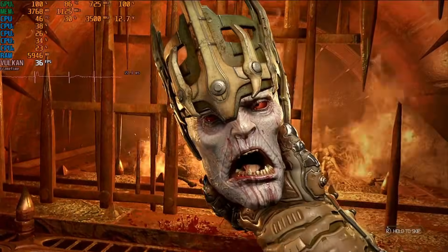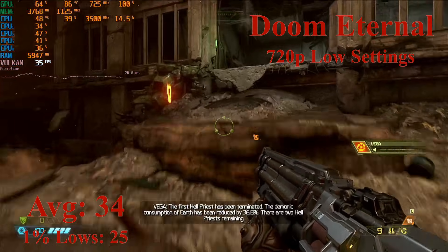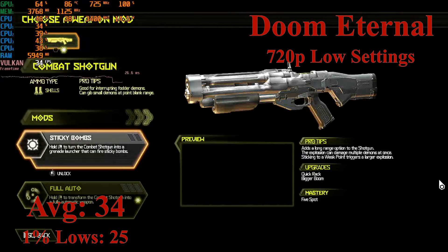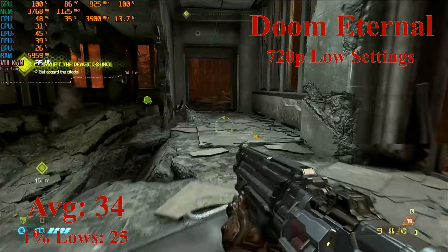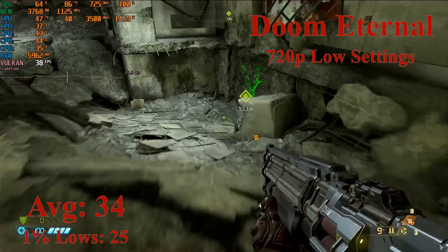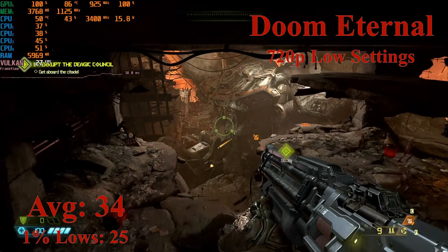We have Doom Eternal, which is a game I rarely can even dream of testing on this channel, as the PCs I test here normally won't even start it. Doom: The Dark Ages won't even start on our GCN 1.0 GPU as it doesn't have ray tracing. The game is running at 720p with the low settings selected. At these settings, the game is achieving a solid average of 34 FPS with 1% lows down to 25. This is the first game where we may have to either drop the resolution or enable upscaling to get near a 60 FPS average. However, if you are okay with 30 FPS on Doom Eternal, the game is not stuttery thanks to our 4GB of VRAM. Overall, Doom Eternal is barely a pass, but that is expected as it is a high-end game from 2020.